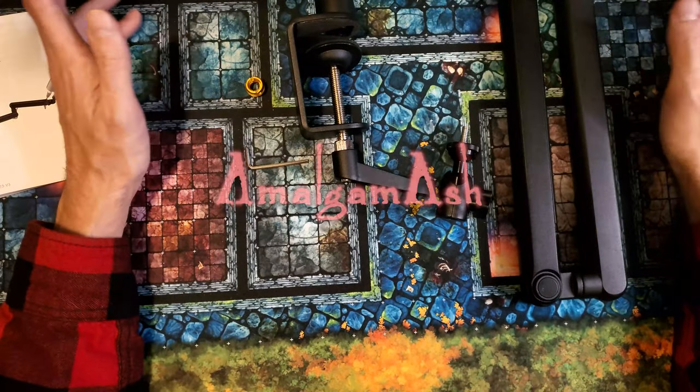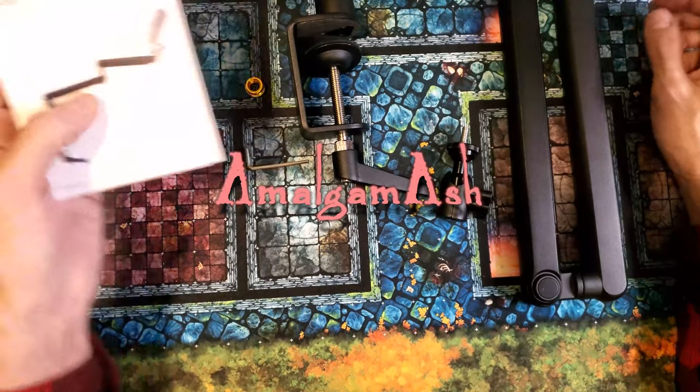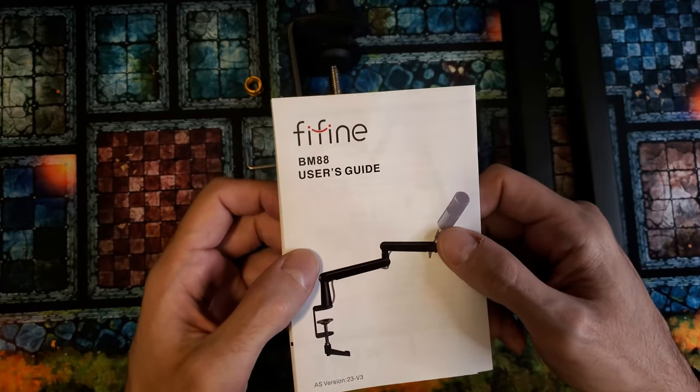Good morning, everybody. Welcome back to the channel. I am Amalgam Ash, and today I received my Fifine BM88.